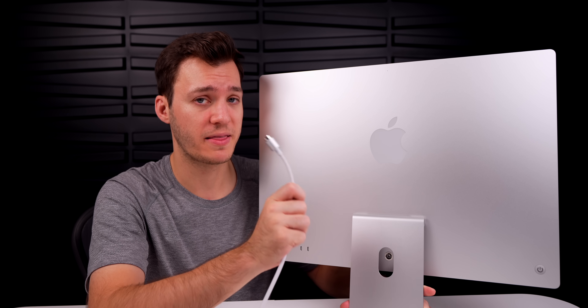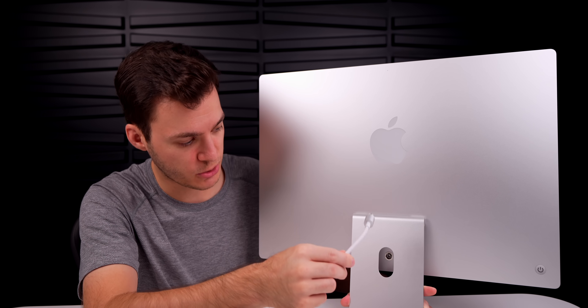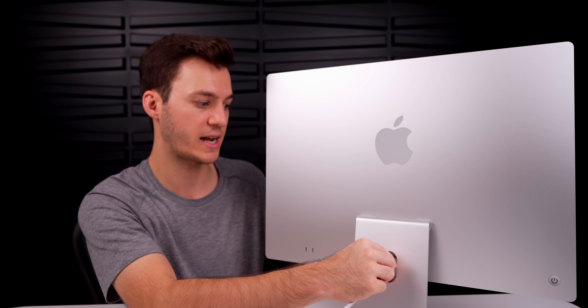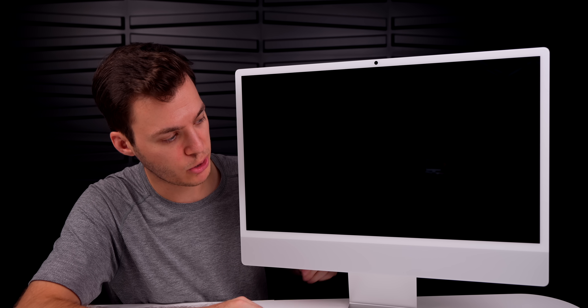You can get all seven colors with the cheapest iMac now, which is nice. Let's power this up. The power connector is magnetic — you locate the hole on the back, let it guide you, feel the magnetic attachment, push in, and it connects very easily. Let's press the power button for our first boot of the M4 iMac.